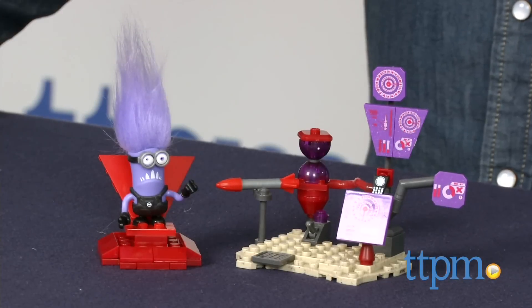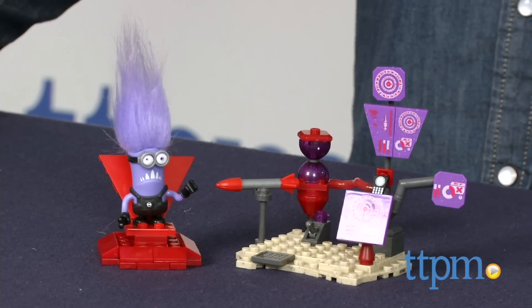The Despicable Me 2 El Macho's Lab is available now, so check it out. For more reviews, including more Despicable Me toys, subscribe to our YouTube channel and check us out at TTPM, where you can also find the best online prices and availability.